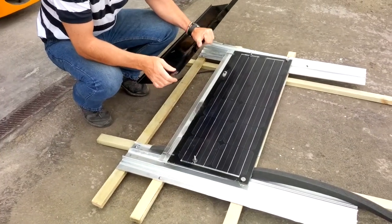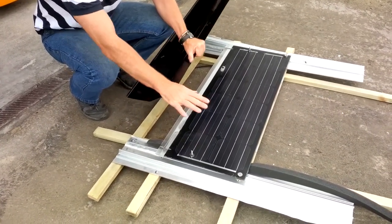Hi Thomas. Just going over what we talked about yesterday. I'll just show you what happens at the top.